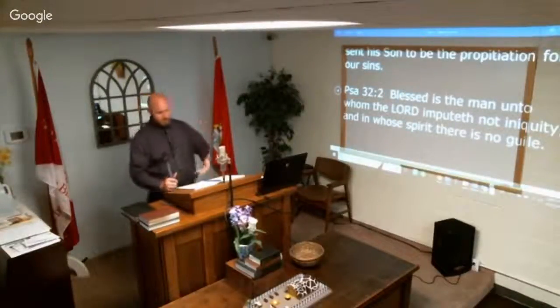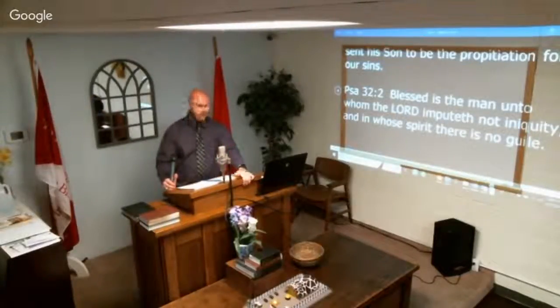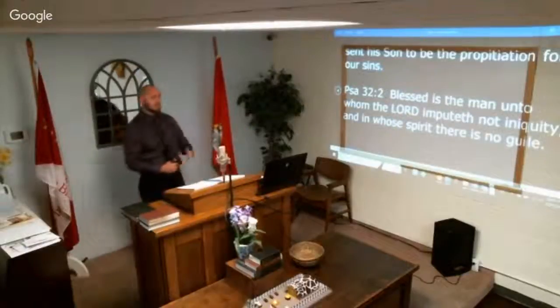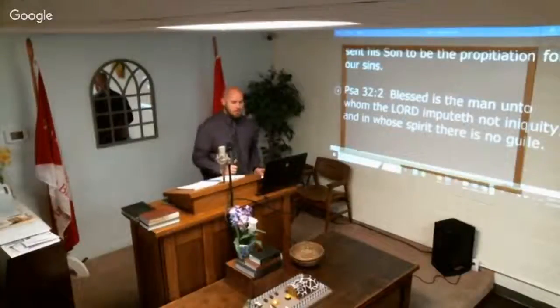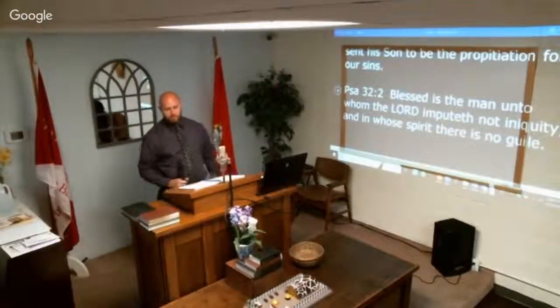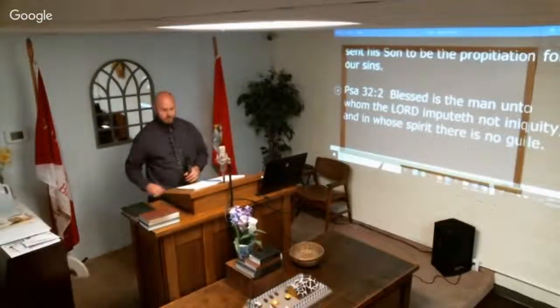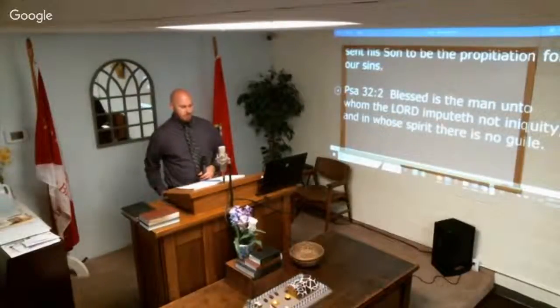The word literally means 'covering' — something that covers the broken law, the murmuring, the rebellion. That mercy seat, that propitiation, covers it all. Psalm 32:2: 'Blessed is the man unto whom the Lord imputeth not iniquity and in whose spirit there is no guile.' The ark pictures Christ as he relates to the Father; the mercy seat pictures Christ as he relates to the sinner.